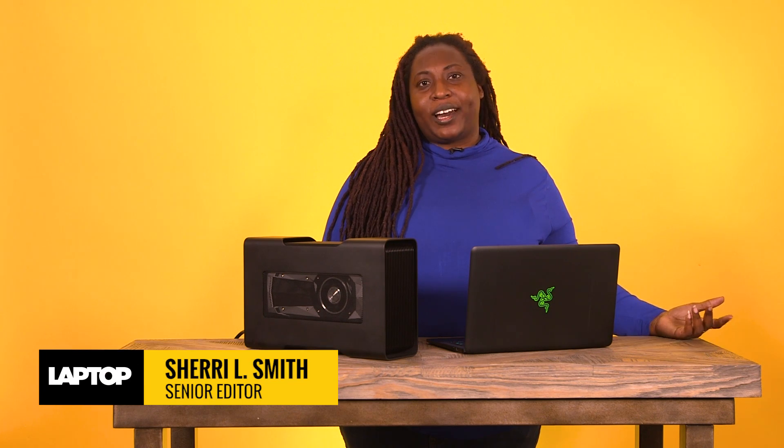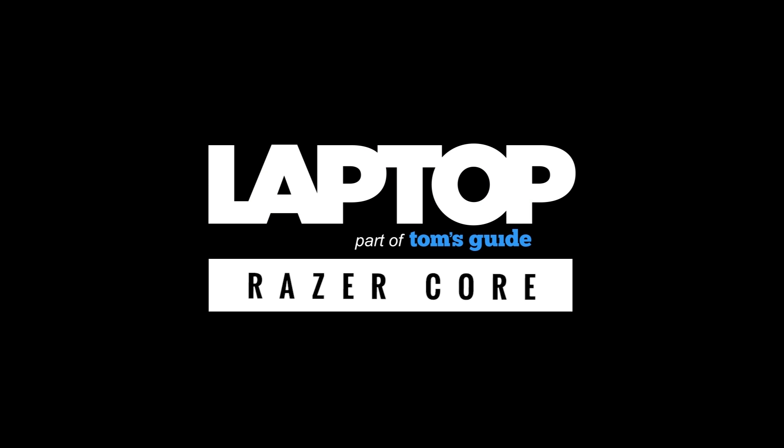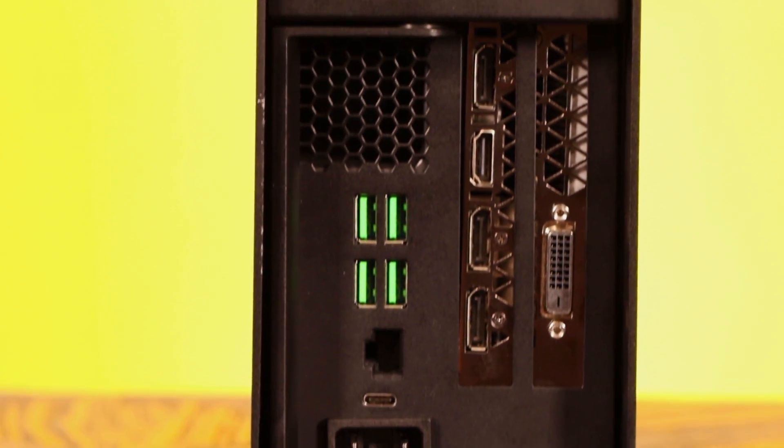Want a bad-ass gaming laptop, but all you've got is an ultra-portable? Maybe it's time to check out the Razer Core. At $499, the Razer Core is a graphics amplifier. In layman's terms, that means you've got a pretty box that you're going to get a desktop GPU for, and you're going to plug it into an ultra-portable.